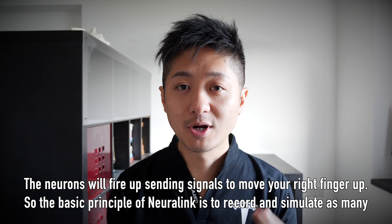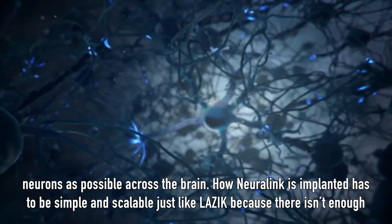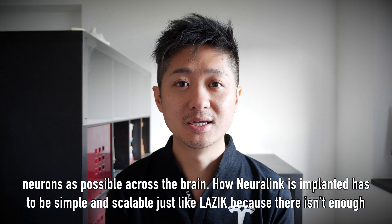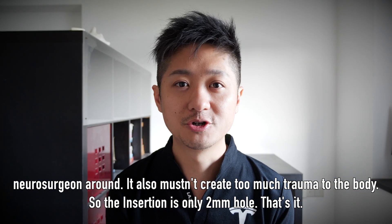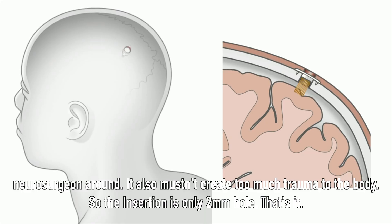The basic principle of Neuralink is to record and simulate as many neurons across the brain as possible. How Neuralink is implanted in your head has to be very simple and scalable, just like Lasik, because there just aren't enough neurosurgeons around. It also mustn't create too much trauma to the body, so the insertion is only a 2mm hole.